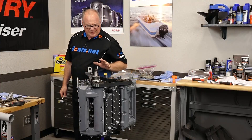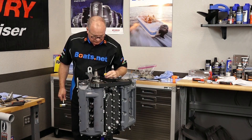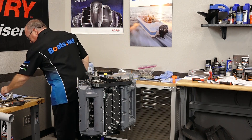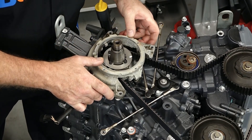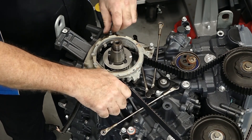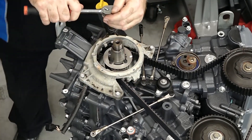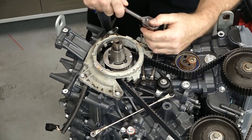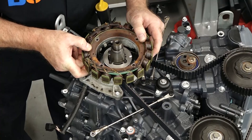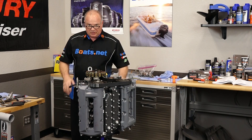Now we're getting ready to put on the mount for our stator. And if you're putting on a new block like I am, you need to transfer your dowels over — otherwise they are not going to play well together. Next let's get on the stator. I prefer to use a little bit of Loctite on these bolts, but not the red — we're just going to go with the blue.